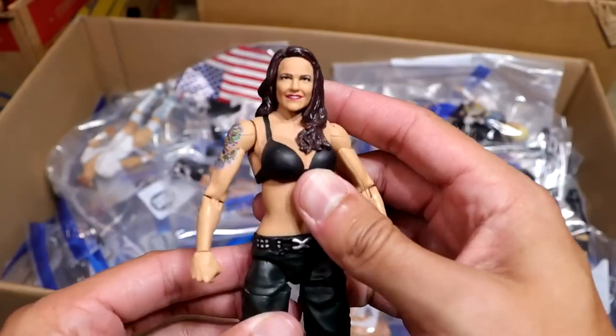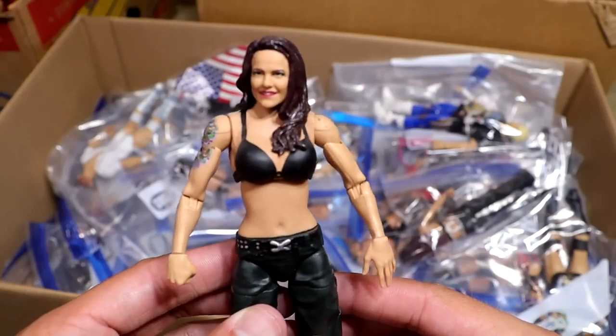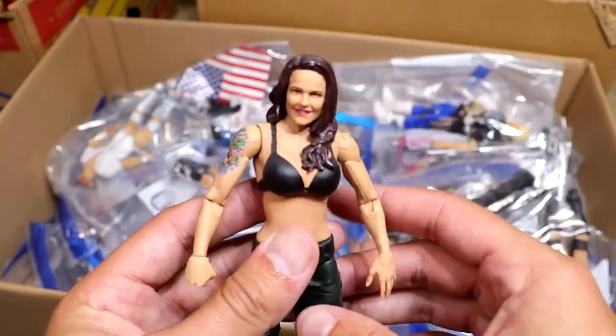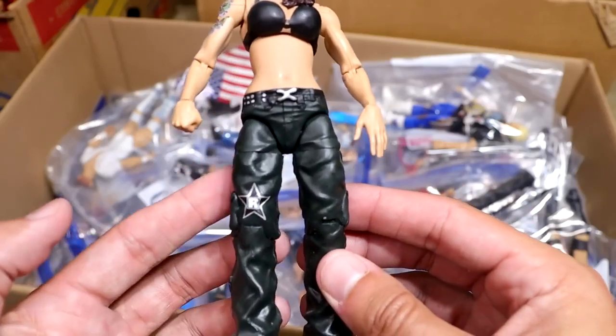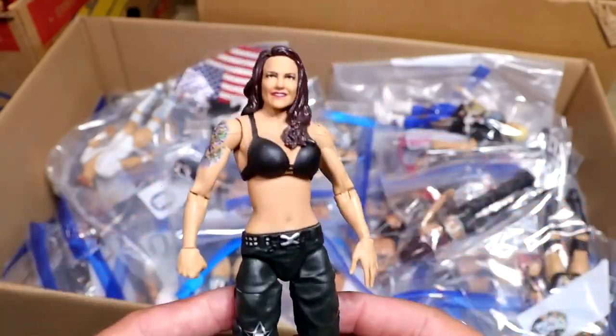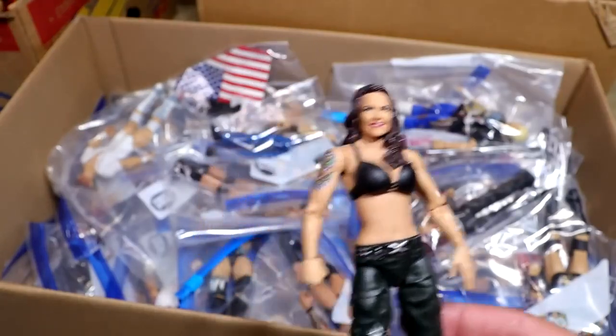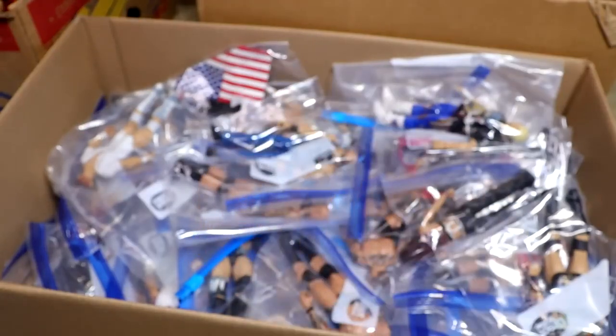I think this is one of the only women's figures you'll see in here, but this is like a custom sculpted Lita that's got the chest enhanced — this is just a Rated-R Lita right here. Pretty cool. I wish we would have gotten this from Mattel as well, but the last one got canceled I think, or did it end up coming out in the Royal Rumble line? I can't remember.